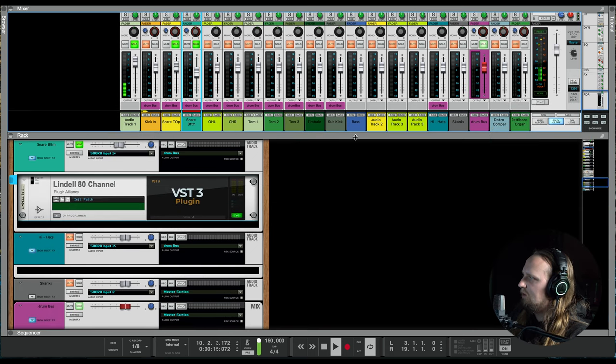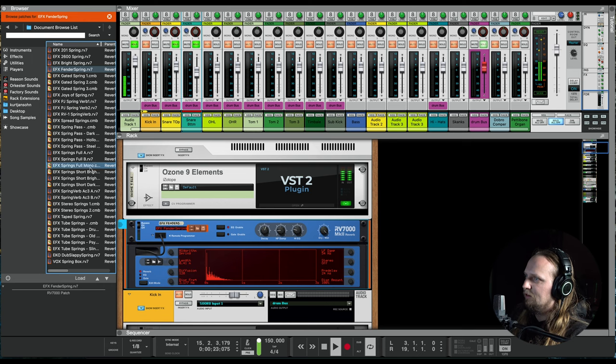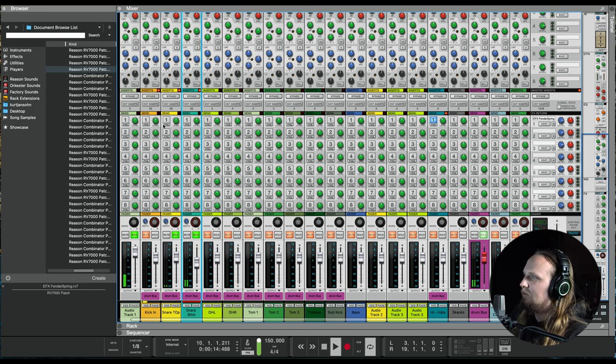I already have a Reason stock reverb loaded up. Reason stock reverbs are insanely amazing — they have hundreds of presets. This one is a Fender spring reverb; it's the best spring reverb I could find. I'll throw that on as a send — just a little bit, just a hair. Nothing crazy. You don't want to soak it. Yeah, that sounds good.